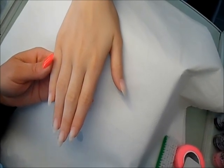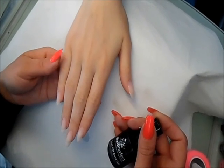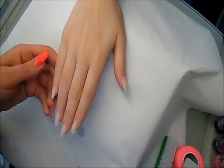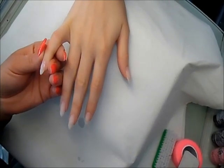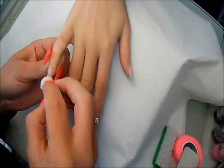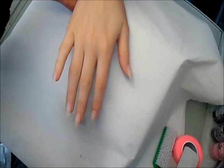We have done a clear gel infill and now I'm going to apply the SoCo gel polish. I put a small amount of the base gel and then using a sponge I massage the product in and then cure it in an LED light for 10 seconds.